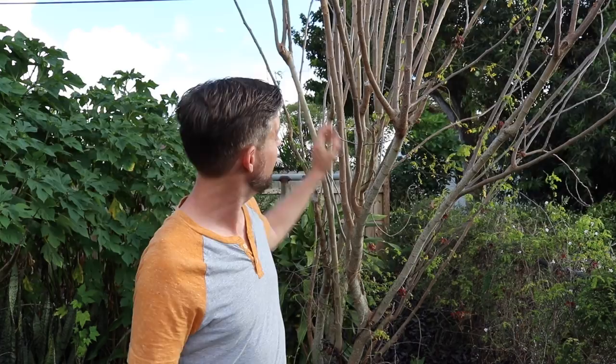Hey, welcome back. I am in sunny South Florida in the Great South Florida Food Forest Project. I arrived safely, and I am in my home state, and I am standing in front of a mulberry tree that I planted a few years ago.